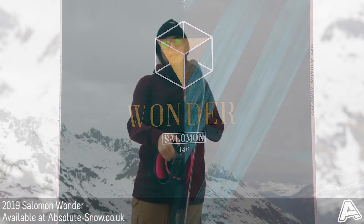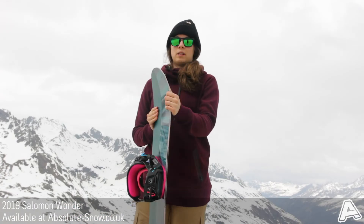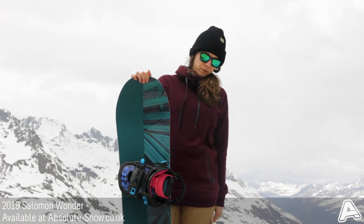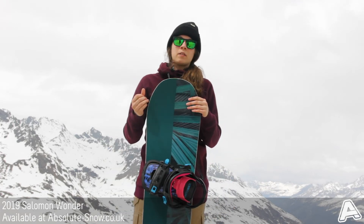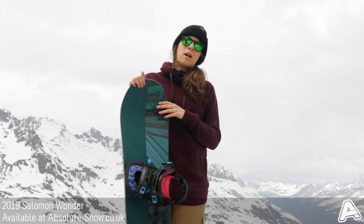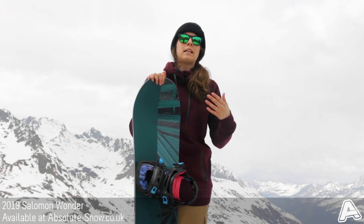The Salomon Wonder is a good beginner-to-intermediate board. It'll be super easy to ride — if you're trying to make your first turns it'll make that super easy and give you lots of confidence, and if you're an intermediate it might help you improve your riding and get to the next level.